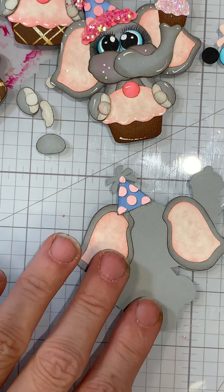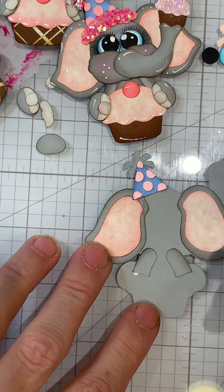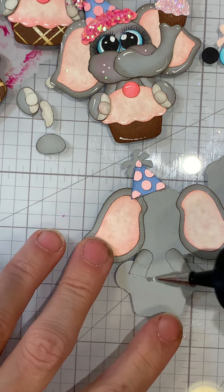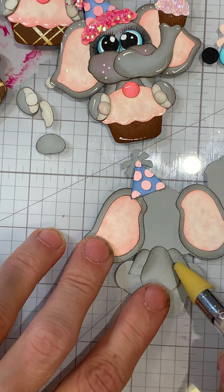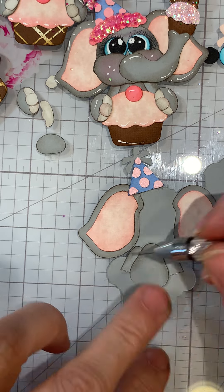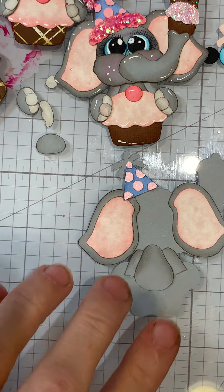Now that we have the hat and everything done we can get the arms. On the arms I only do the outer top parts and I use the same pumice stone. Then the body's going to go next. On the body I do the same thing - I just try to get the top part if it's covered by the cupcake. I use the tool to get the glue off so I don't end up with glue everywhere.